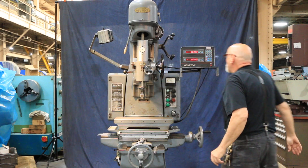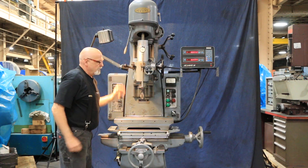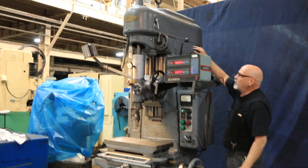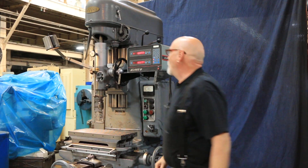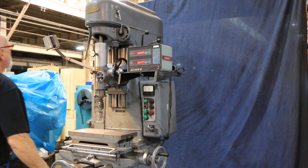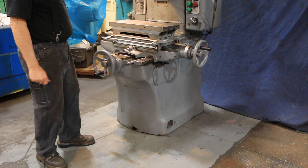The whole spindle housing can go up and down once you unclamp it. Over here is a clamp — once you loosen that, you can move this up or down. This is on a counterweight so it makes it very easy to move. You have a clutch or lever to disengage the gears so you can spin the thing by hand. This is actually a brake — if you want to stop the spindle, you have a brake on there you can pull.